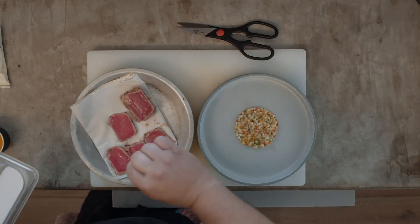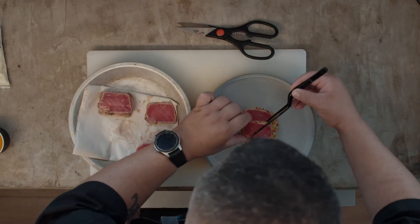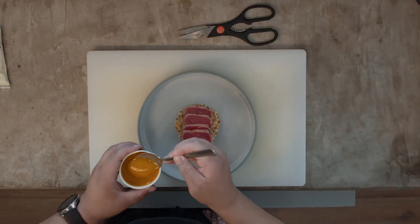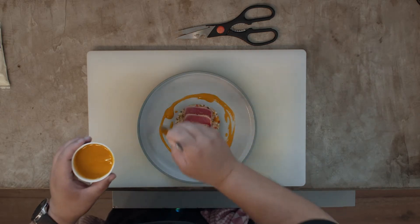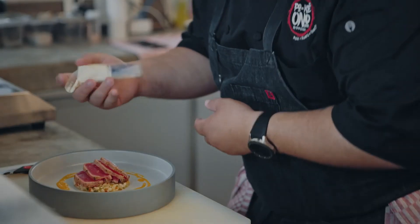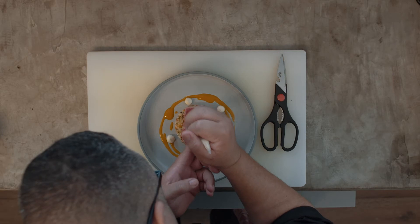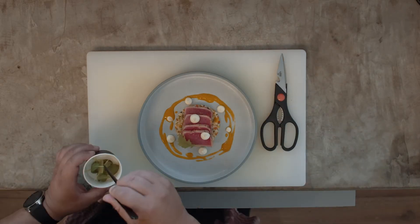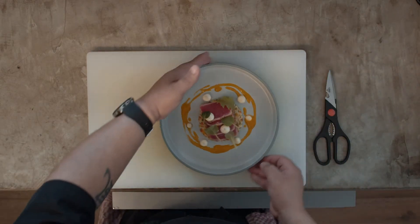Season them with a little bit of salt and place them on top of the salad. Then with the spoon get a little bit of the mango coulis — coulis is a sauce — and plate it playfully around the dish. Then cut the tip of the piping bag and put some dots around the dish. Lastly, garnish with the microgreens. This is the tuna tataki. Bon appétit!